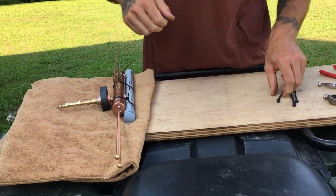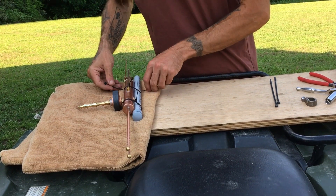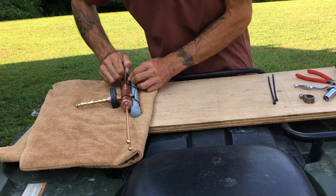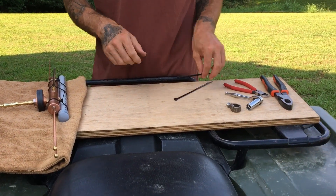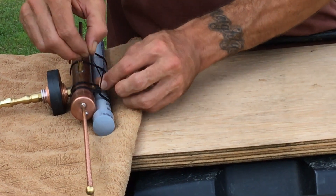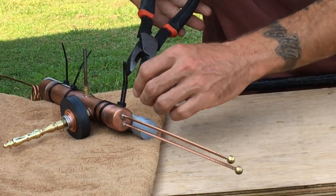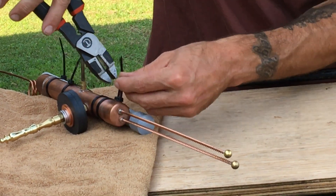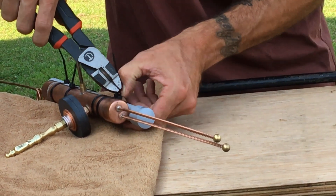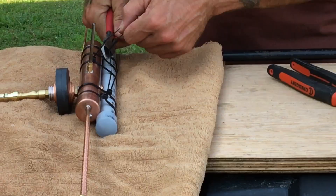I'm just using zip ties to fasten the copper antenna body to the gray PVC conduit. This is an inexpensive way to mount this antenna — there are many options. Tightening the zip ties and cutting off the excess.